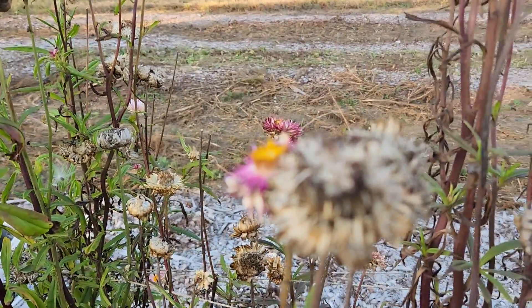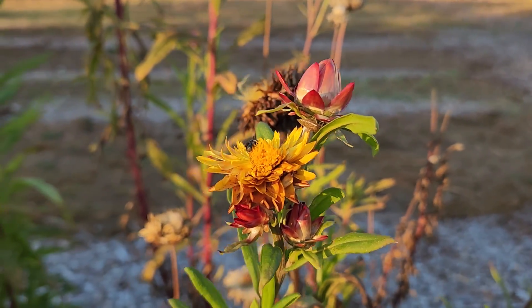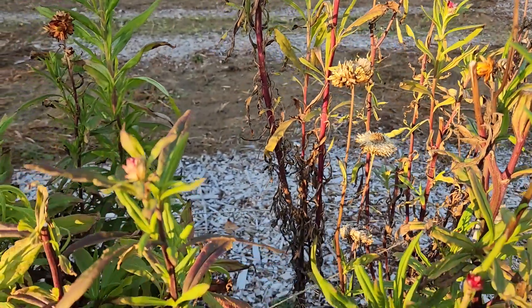These are straw flowers. They are great for bouquets in summer and in the fall they can be dried.